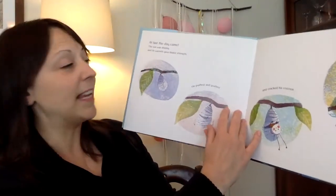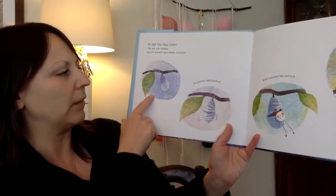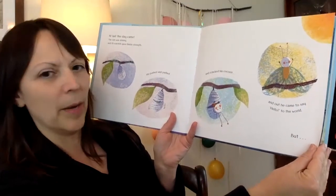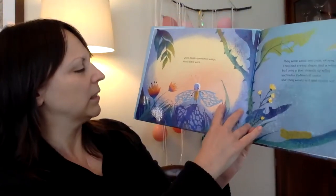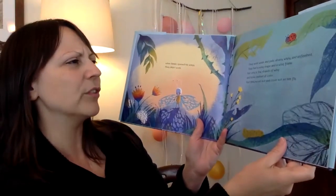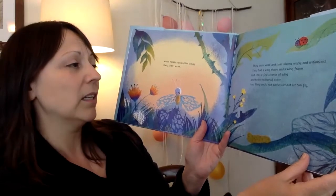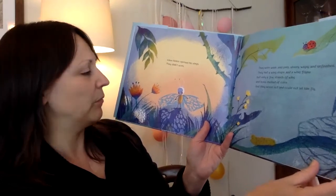At last the day came. The sun was shining and its warmth gave Binkle strength. He pushed and pushed and cracked his cocoon and out he came to say hello to the world. But when Binkle opened his wings they didn't work. They were weak and pale and silvery, wispy and unfinished. They had a wing shape and a wing frame, but only a few strands of wing — holes instead of color. And they would not and could not let him fly.